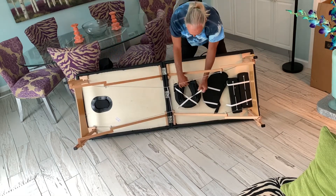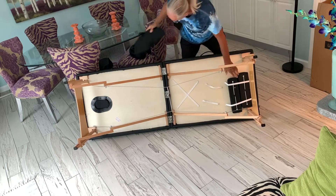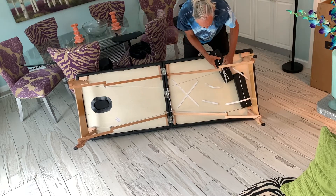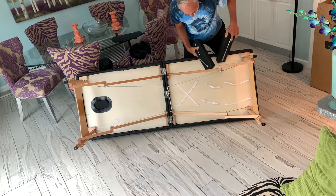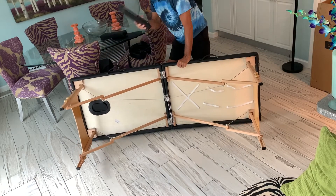Now you may need these accessories. Here's the headrest — I've already assembled it, we'll set it over here. These two are the little armrests right here. Just set them there — you may need those.